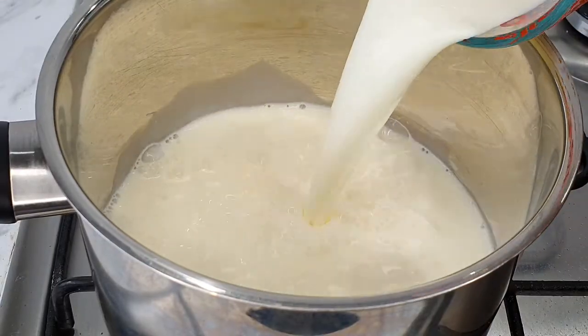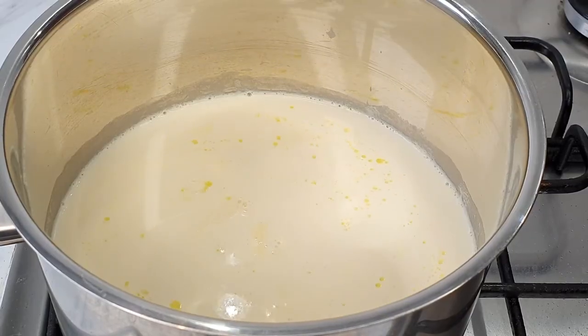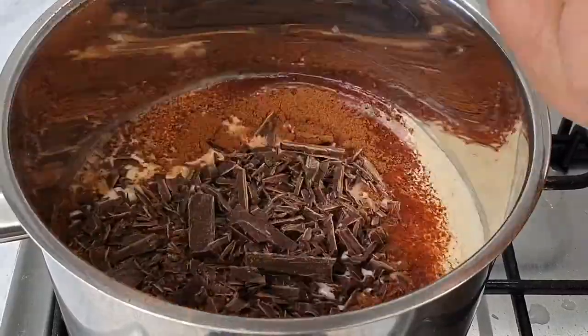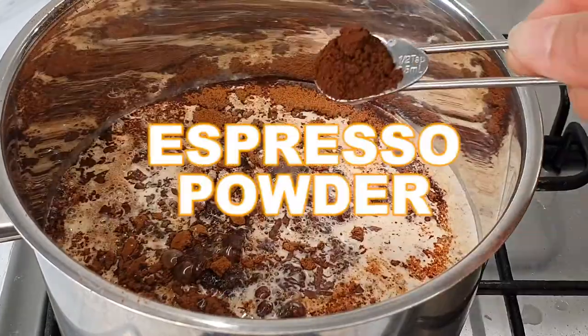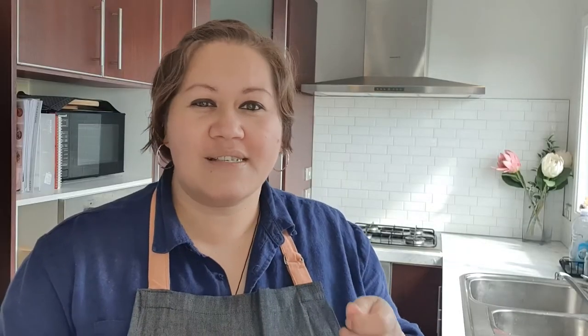So the first thing we want to do is take our saucepan, put milk and the evaporated milk in, and then we just want to heat that up until it's simmering. Once it's simmered together, we want to turn the heat down, and we're going to add our cocoa, our chocolate, our sugar, our espresso powder, a little bit of cinnamon, and we're going to whisk it together until it's nice and creamy.